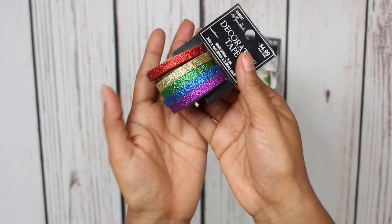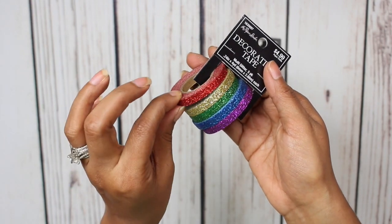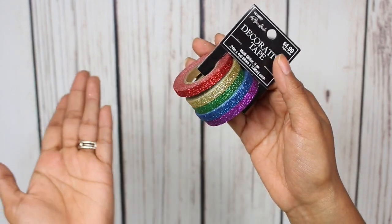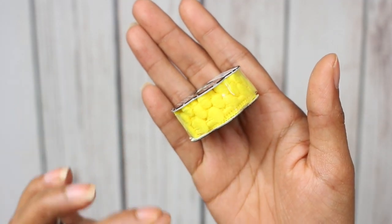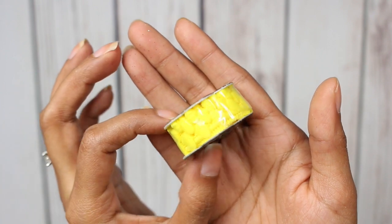I also picked up this glitter washi. I love how it's the thin washi — it's glitter, yes please. Next up, I picked up this little roll of ribbon, and it is bright yellow and it has pom-poms. So I thought I would make some paper clips.